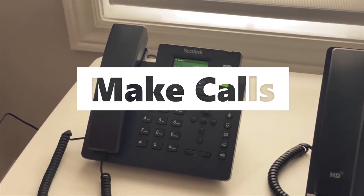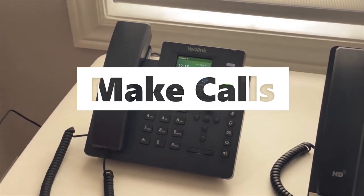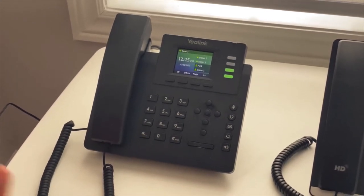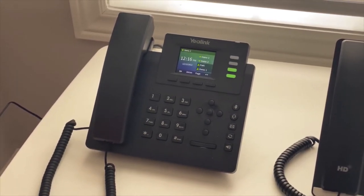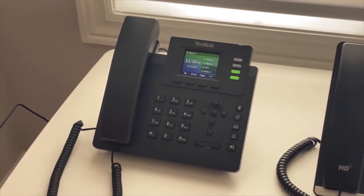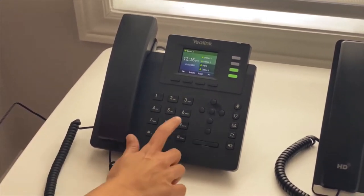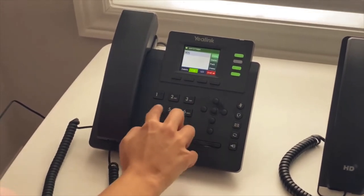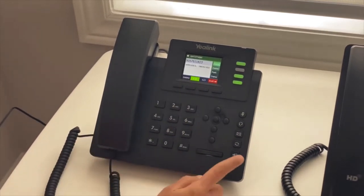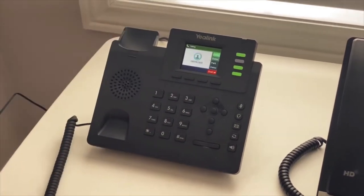How to make outgoing calls with Telus Business Connect: if you need to call out, you don't have to pick a line, you don't have to press number one or number nine. All you do is enter either an extension number or a 10-digit phone number. For example, if I need to call someone I would just type in the phone number and either press the call option, the speaker button, or just pick up the receiver.